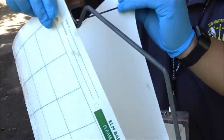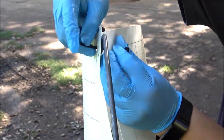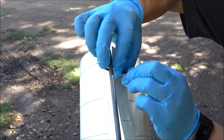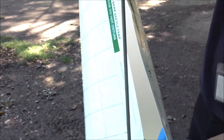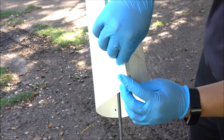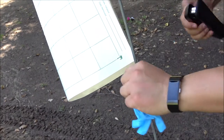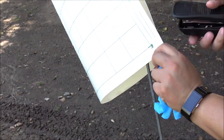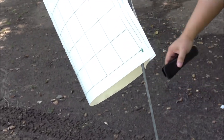Go ahead and feed the zip tie through the trap this way and then feeding it through. Now before you zip it up all the way, you want to take the next step and use your stapler to secure these two parts. Take these pieces, put them together, put your stapler in there, and there you go.